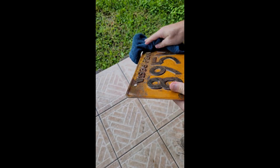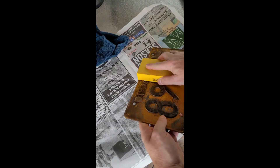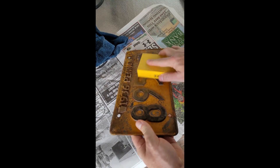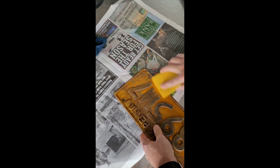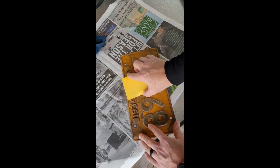After drying off the plate, it was ready to get sanded down. After sanding, the license plate was ready to have primer applied.